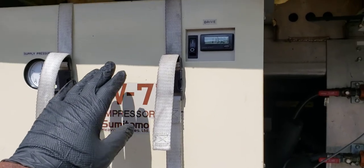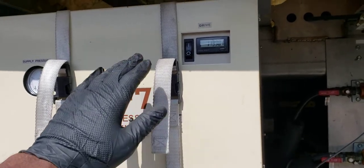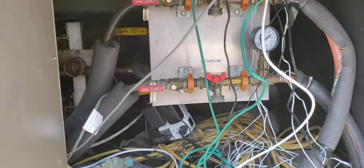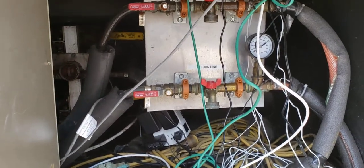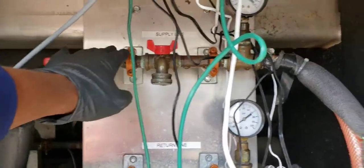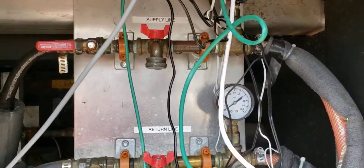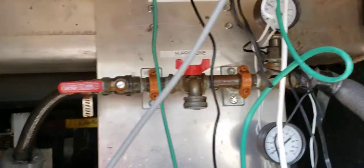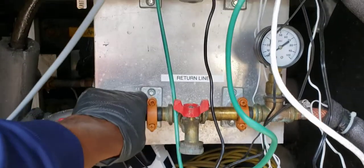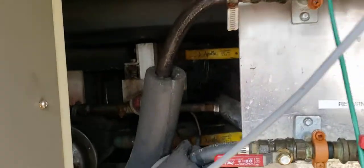This evaporator cools down the magnets in the MRI scan machine. Here we have the chill water that is attached to the chiller - as you can see, it is sweating. We have chill water and the pump back here.